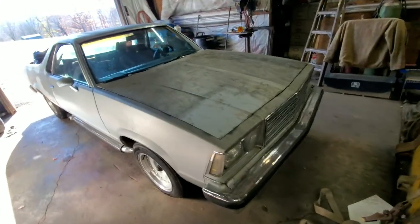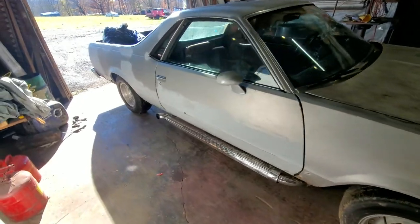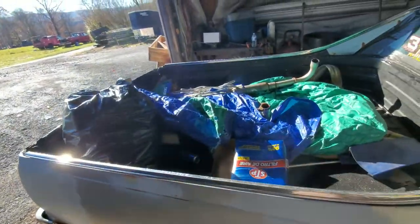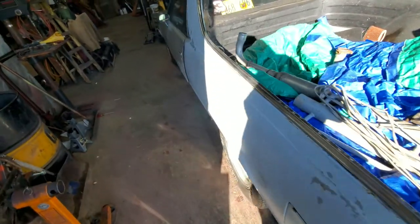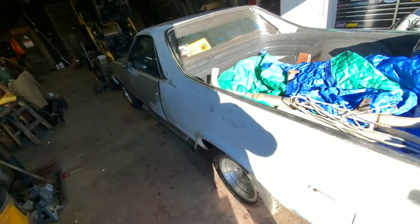So here she is. The El Camino in all her glory. Just giving you guys a quick little run around in case you forget anything. Just some random parts in the back. Old exhaust off the old MG — we'll go into that later, another video. But yeah, still just a diamond in the rough.